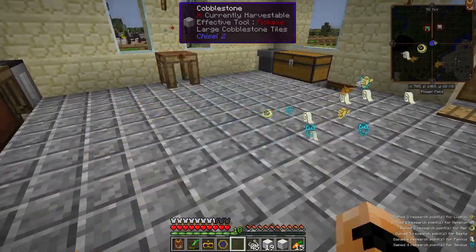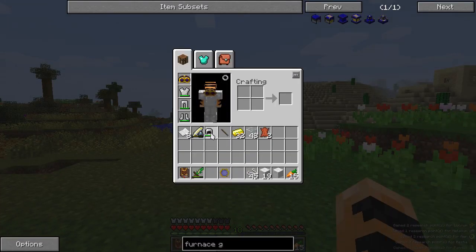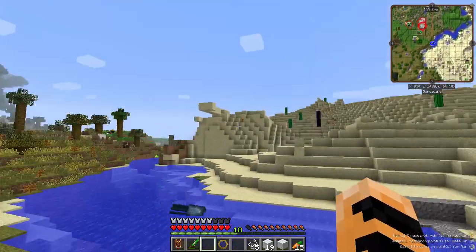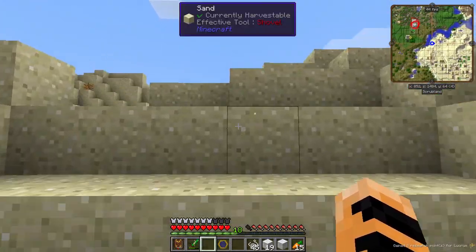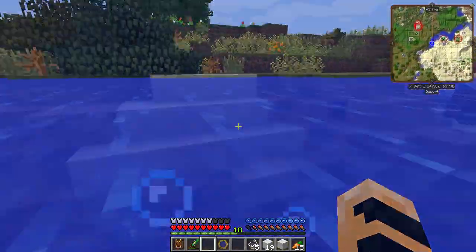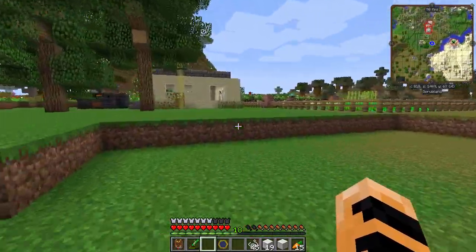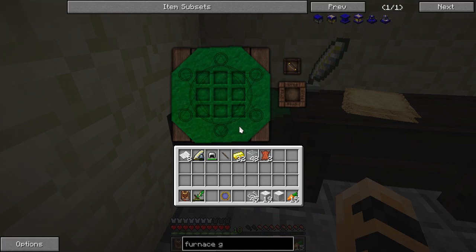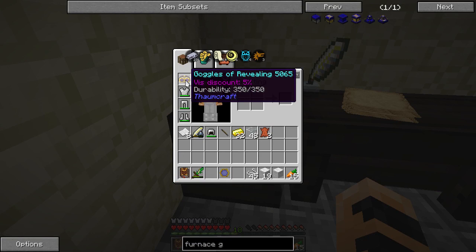Goggles of revealing also have other benefits — they let us see things around us. If I run back over here, you'll see that with the goggles on I am able to see that node from a distance, just as if I were holding up the thaumometer. So if we're running around looking for nodes, it's best to wear your goggles of revealing so you can see them from far away. It also acts as armor, but the armor bonus is pretty minor — I believe it has the same strength and durability as leather.